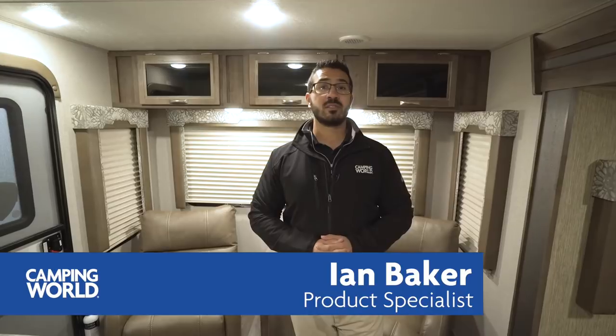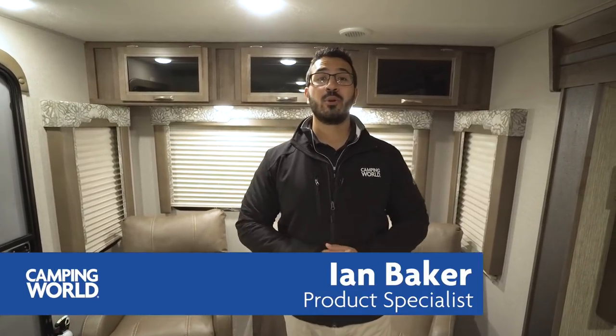Hi folks, I'm Ian Baker, the product specialist with Camping World, and today we're going to go over the 2018 Coleman Light Series 2605RL. It's a nice little couples coach.